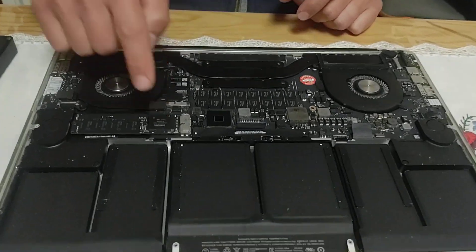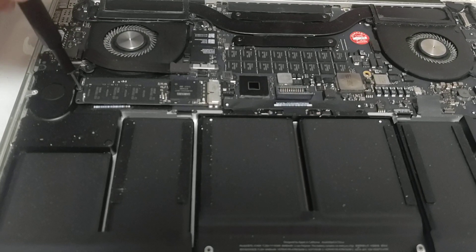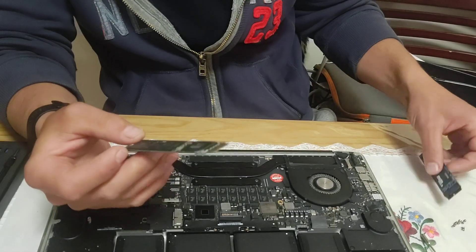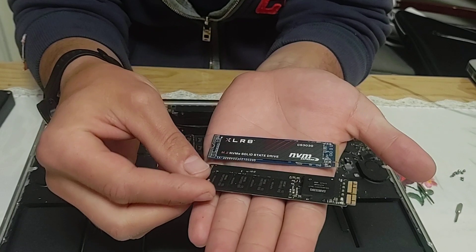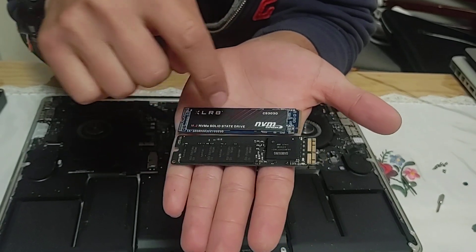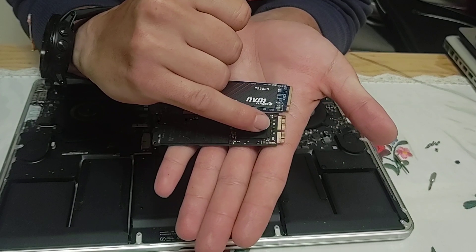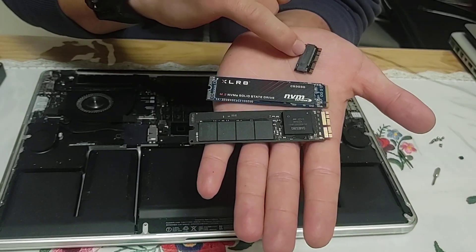Now find the right screwdriver tip to remove the small screw holding the hard drive. This is your original solid state drive right here, held in by one screw. Remove that screw, lift the drive up, and it's out. You can see the difference between the Mac SSD and an NVMe drive — the NVMe is slightly shorter, and the connectors are different. That's where the adapter comes into play.